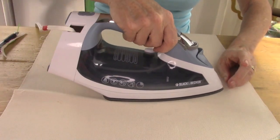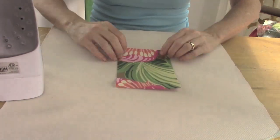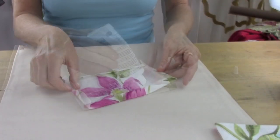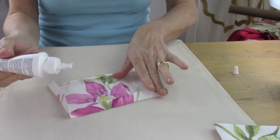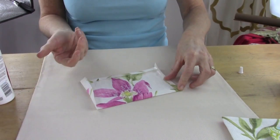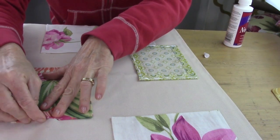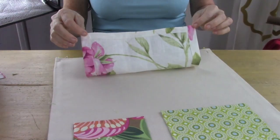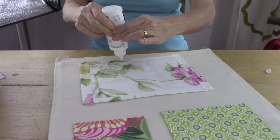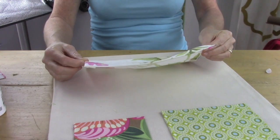Continue ironing until you have all the sides done on all your pockets. After ironing all the seam allowances, one by one take your no-sew glue and close the seams all the way around. After all your pockets have dried, it's time to lay them out on your main piece. I take some pins and mark the top of where I want each piece to lay — it helps after gluing so I know where each pocket sits. Notice that I've only glued three sides because the top is the opening.